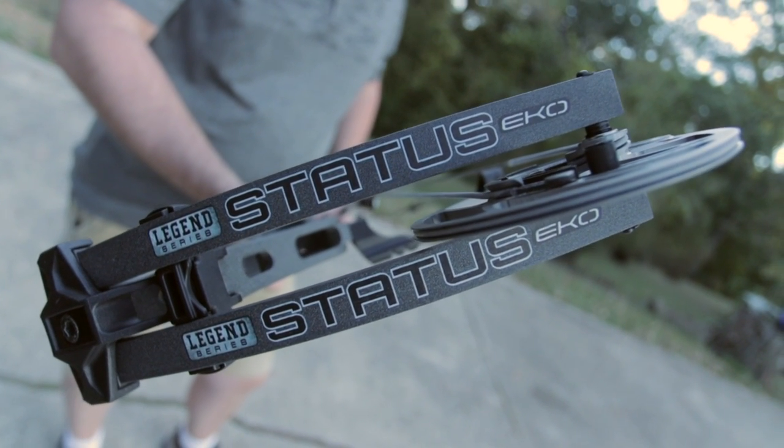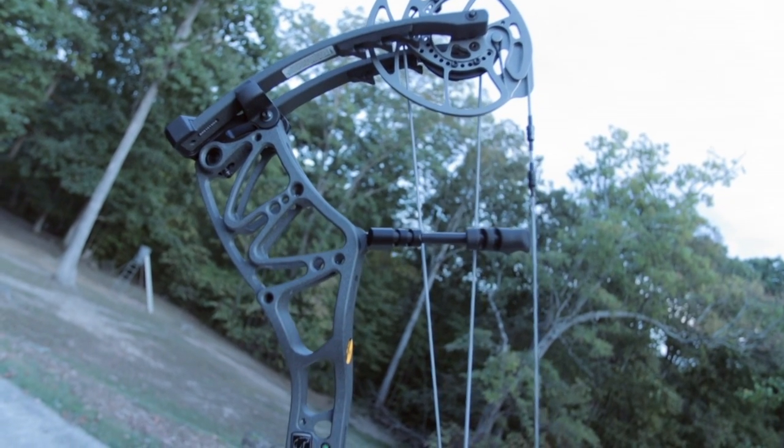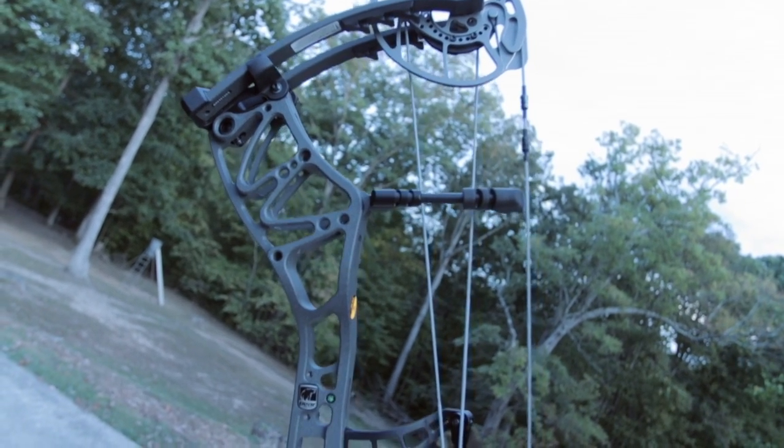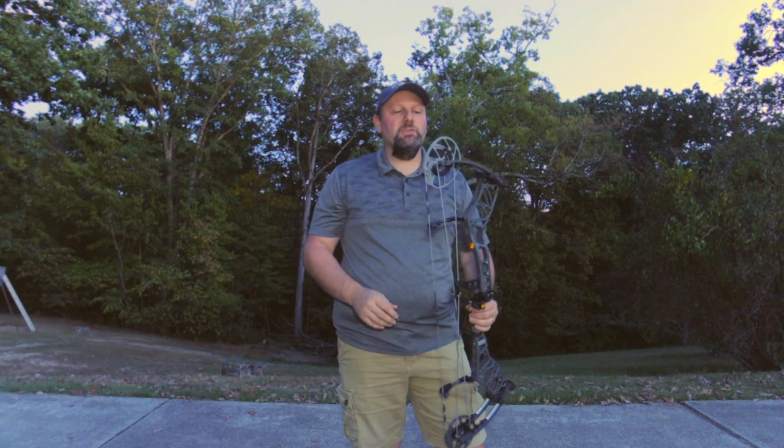This bow is a real shooter, as you'll see in the video. 33 inches axle to axle, coming in five great colors. You've still got the Iron and your Realtree, your normal colors, and that One Nation camo they came out with last year — so some great color options there. This is called the Status Echo.